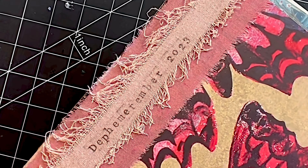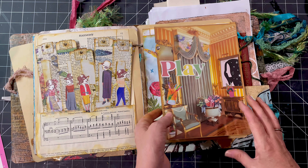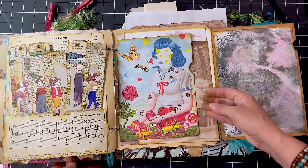Good morning or good afternoon, wherever you may be, or good evening or good night. This is Jen at Jen's Arty Inclinations, a place to create, share and play. Hello everyone and welcome back to Decembrembara.